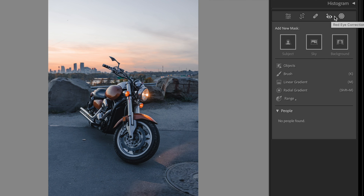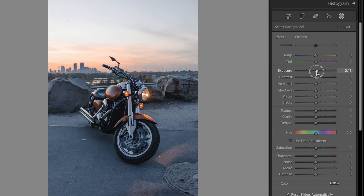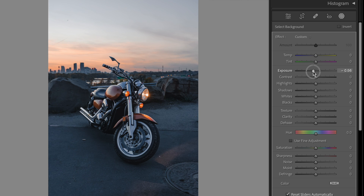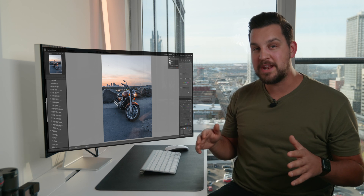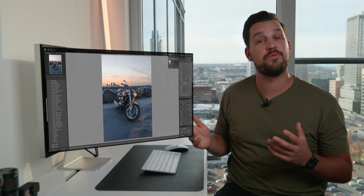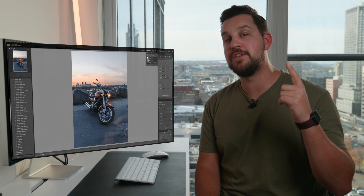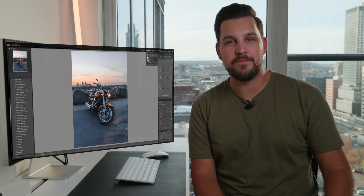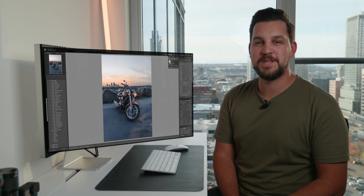Another great tool is background selection — just hit the background tool and it selects everything except your subject. It's incredible for brightening or darkening around your subject, adding clarity, or helping everything stand out. It's amazing that Lightroom gives us these tools to make editing incredibly fast, whereas previously we'd have to paint or draw lines all over images. I'll leave a brand new preset in the description below for $1. If you found these tutorials helpful, give it a like and subscribe for more content — I appreciate your time and we'll see you in the next video.